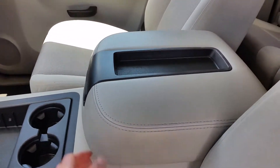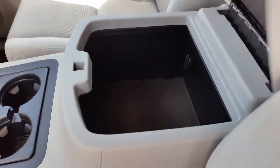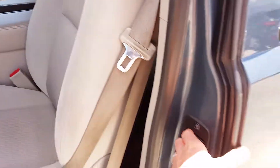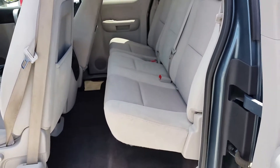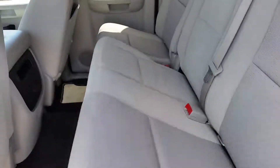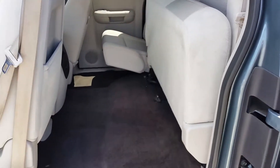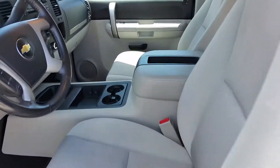The center console is really not worn at all — nice deep compartment in there. Opening up the third door here for you: in the back, everything looks good. The seats aren't ripped or torn or anything. The back seat will actually flip up, and the other side does the exact same thing.